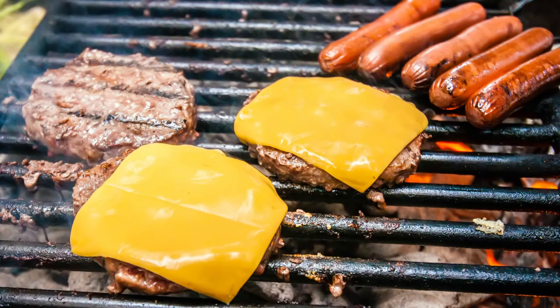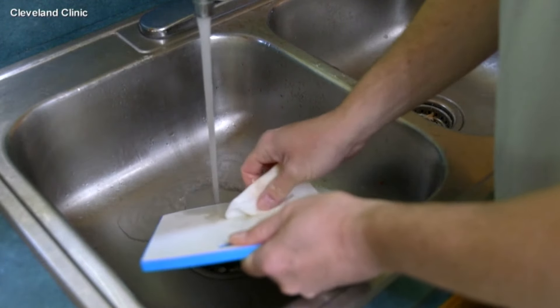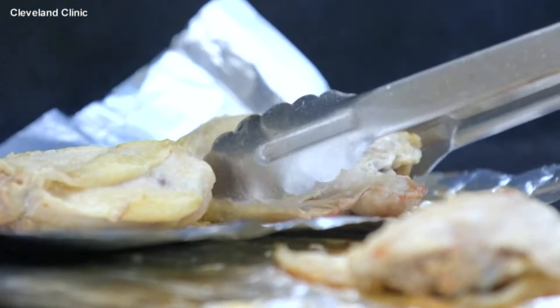Make sure you avoid any cross contamination today. Keep any meats or raw food items away from your fruits and your vegetables, and then make sure you really clean any surfaces that come in contact with that meat — your countertops, all of that.